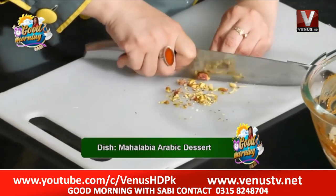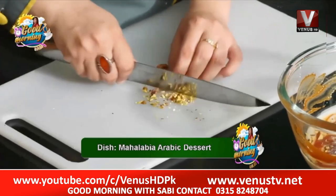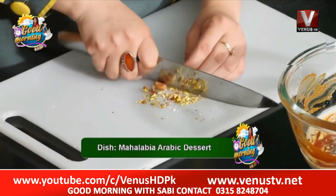I'm chopping the pistachios and then we add them on top. Because it's made as an Arabic dish, we add nuts and pistachios on it.